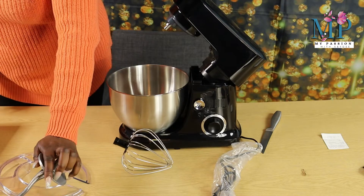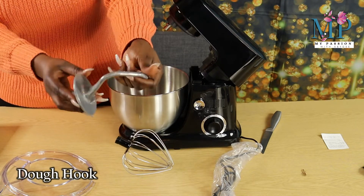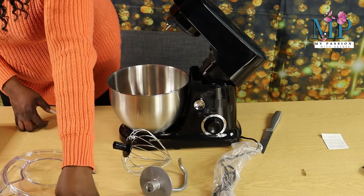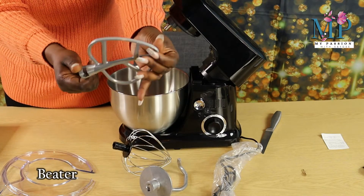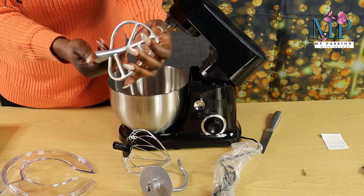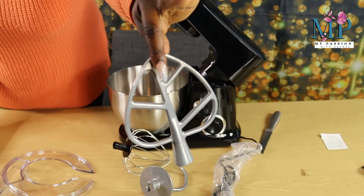This one right here is for dough — if you want to use this one in kneading your dough, that's the right one to fix in. And then this is the beater. The beater is basically for mixing, folding, frosting, mashed potatoes, cake mix, and pastry — so this is the one you need in there.